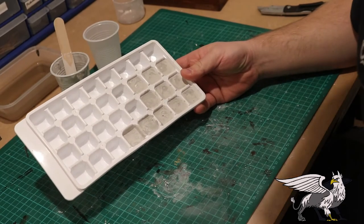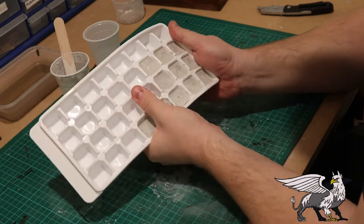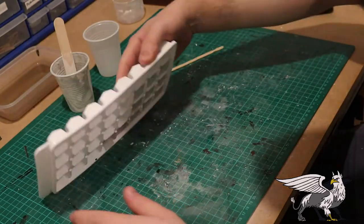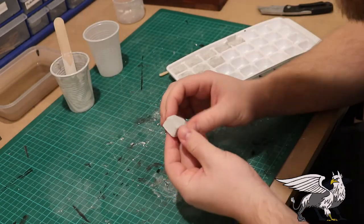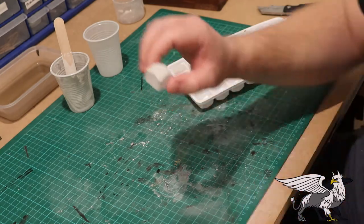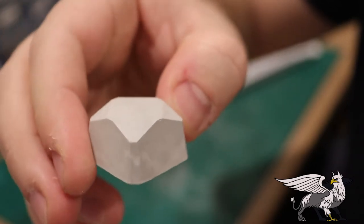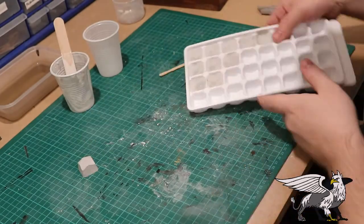Once it's dry - it shouldn't take any more than about four hours to be completely dry - you can just tap them out. It does get messy on the cutting mat, you get plaster everywhere, but they do come out eventually with a bit of persuasion. They look nice and sharp, really cool, very neat with nice flat edges. Then it's time to get the rest out.